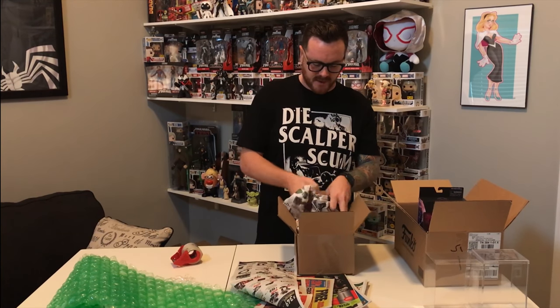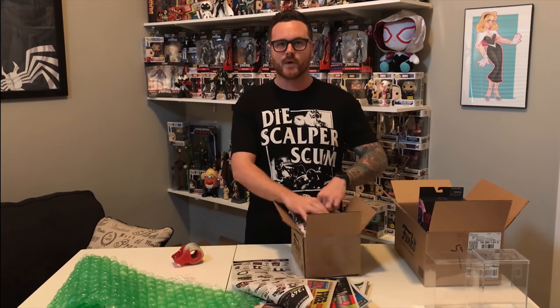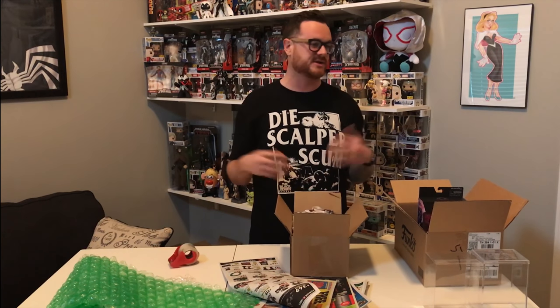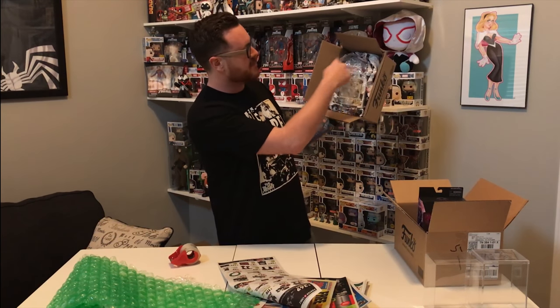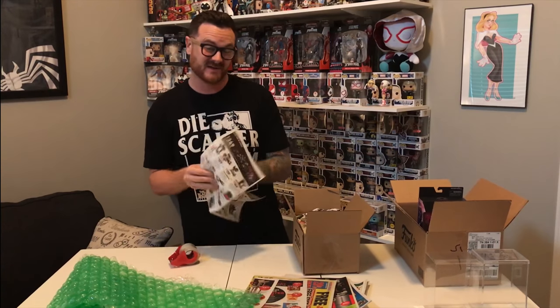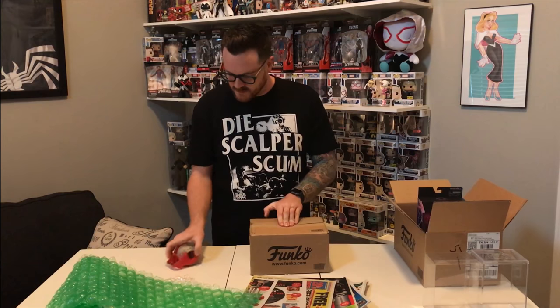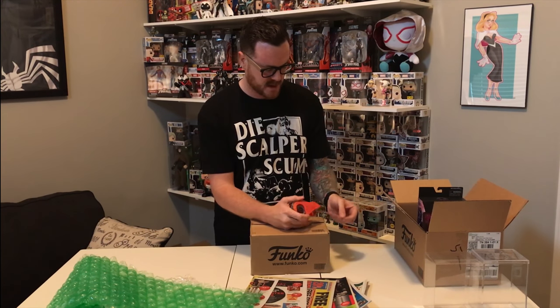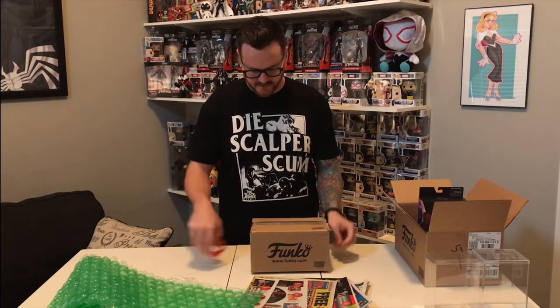The idea is to give it 360-degree protection — a layer of paper will help with impact. Another thing collectors always complain about is mail handling. You can have somebody send you the most Fort Knox locked-up package, but if the mailman chucks it around there's not much to do, so this helps protect that. We've got bubble wrap all the way around it, paper on the bottom, paper all the way around — and for safe measure I'll usually do one more layer on top. Fold those flaps down, grab the tape, and seal it up. You could kick this down the street and this pop would be protected.